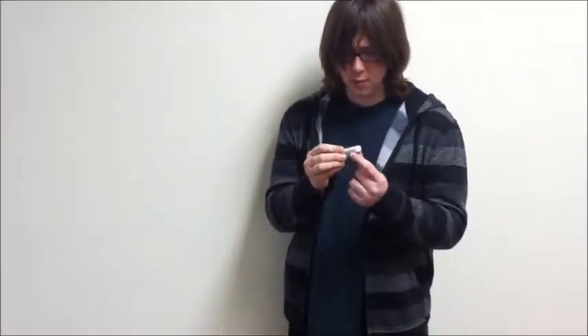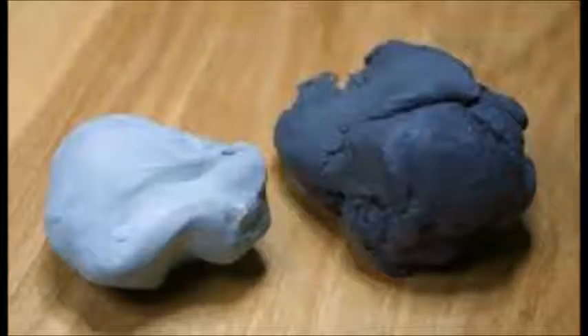Are you tired of erasers that just won't bend? Are you sick of these normal erasers bringing up your heating bill somehow? I don't even know how that's possible. If these things happen to you, kneaded erasers might be the solution.